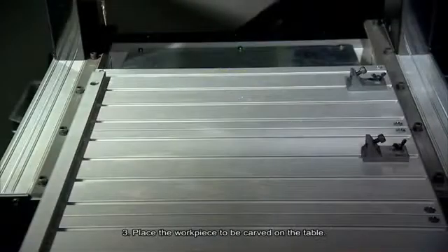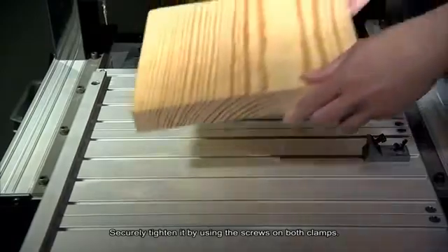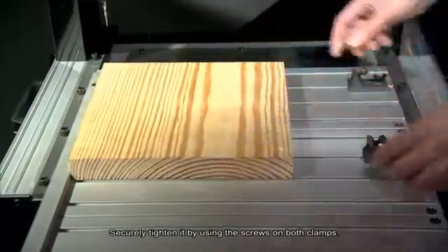Number 3: Place the workpiece to be carved on the table. Use the two clamps to fix the workpiece, and securely tighten it using the screws on both clamps.